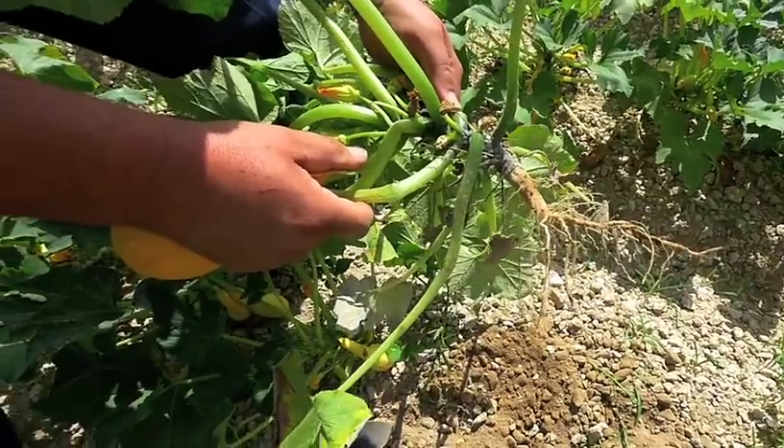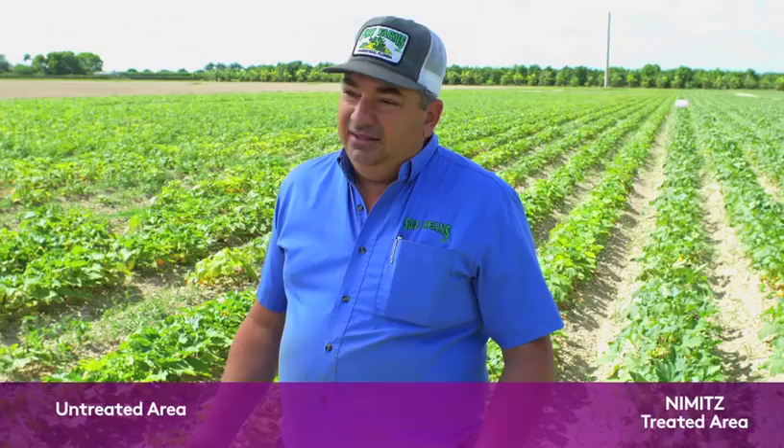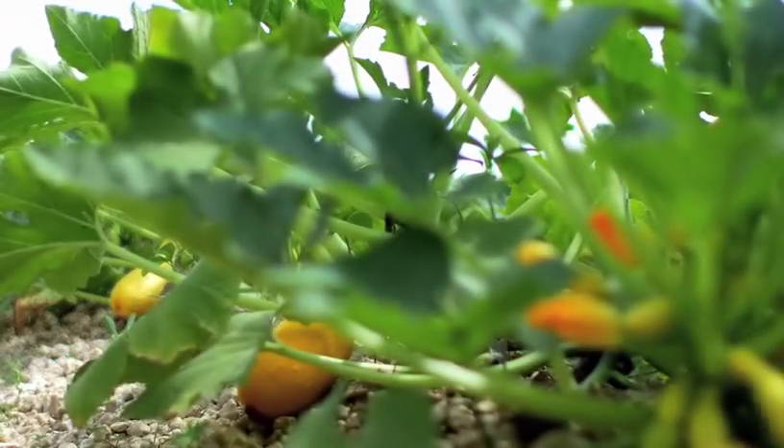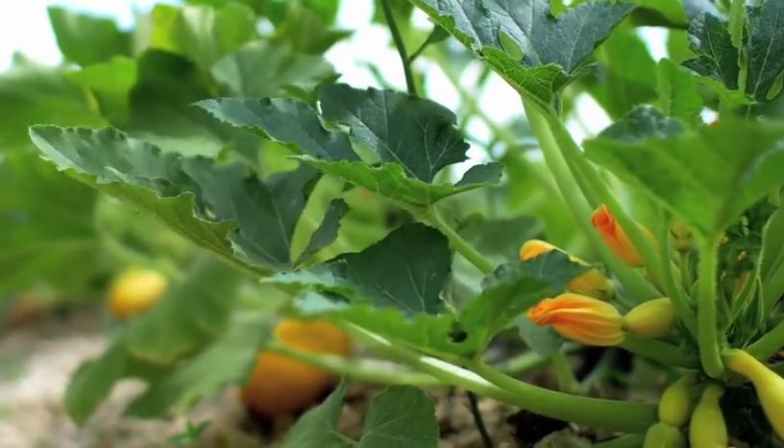When you dig up a plant and it has all the hairy roots, all the feeder roots, and the plant is operating at a hundred percent the way it's supposed to be, we don't need to put down as much fertilizer. The plant's healthy. They can fend off some diseases on their own. You'd spray less, pick more, and make more money.